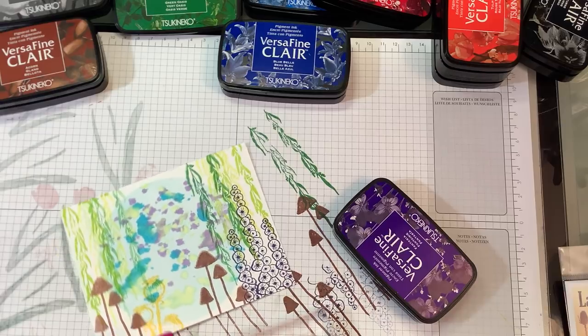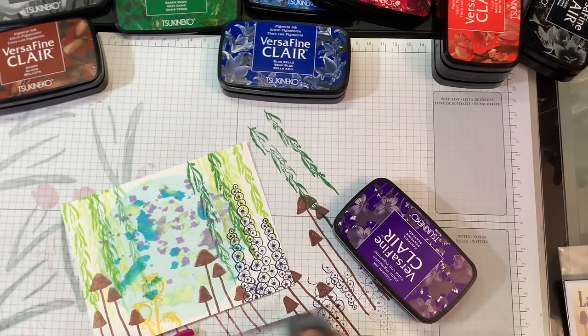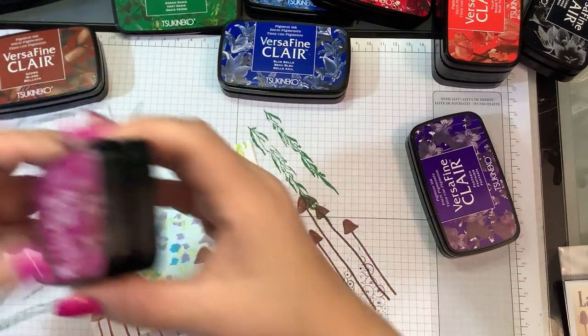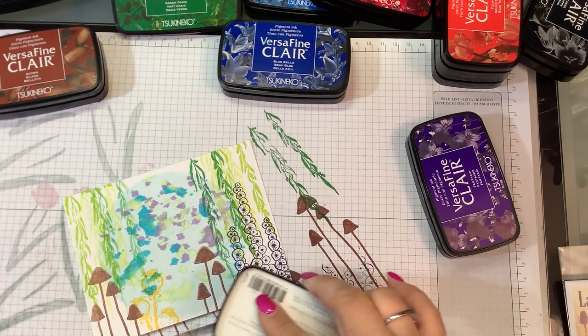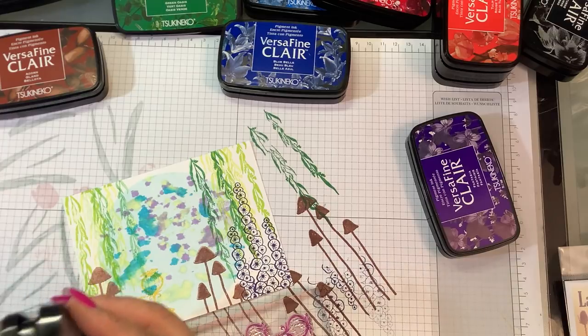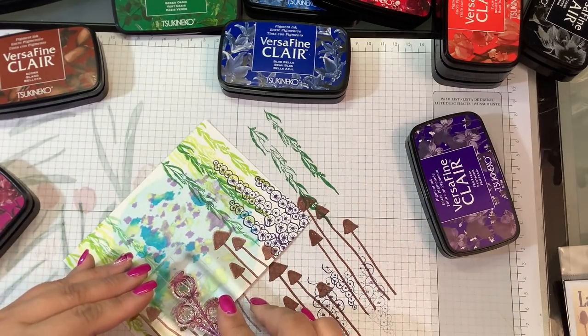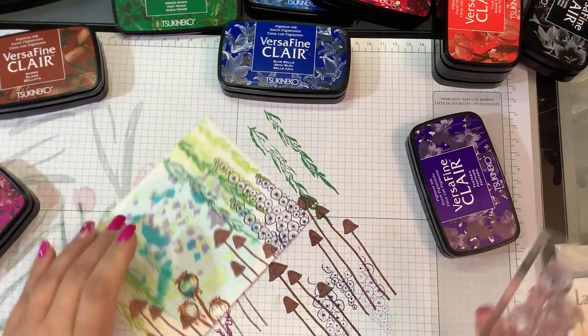I just stamped that out in yellow and I don't think it's dark enough, so I'm gonna go with a darker pink — Purple Delight, this one's called. I'm just going to stamp right over where I just had it. There we go.